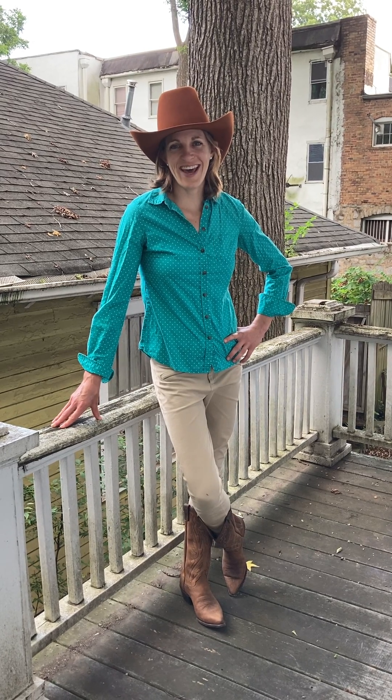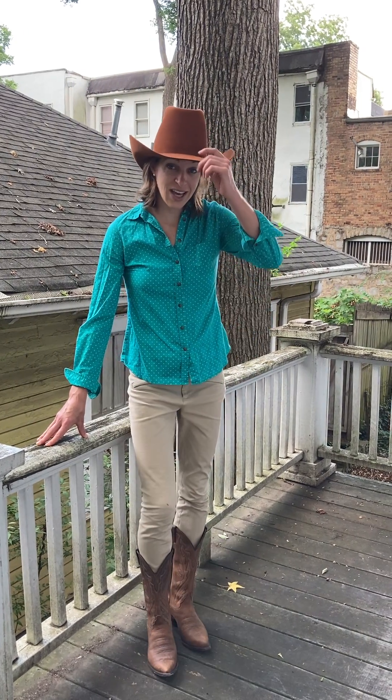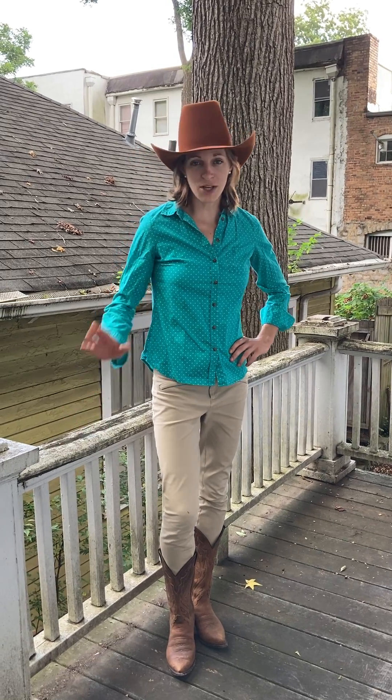Howdy y'all. Today I'm wanting to talk about the motions at the first carpometacarpal joint of the thumb. It's a saddle joint, so when you're learning the arthrokinematics and osteokinematics of this joint, it's really helpful if you find your favorite pair of boots and a cowboy hat so that you can think about what's going on in that saddle joint. Let me explain.